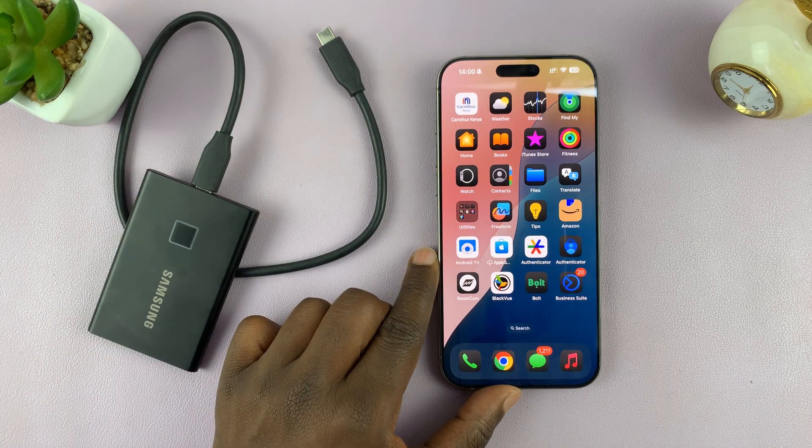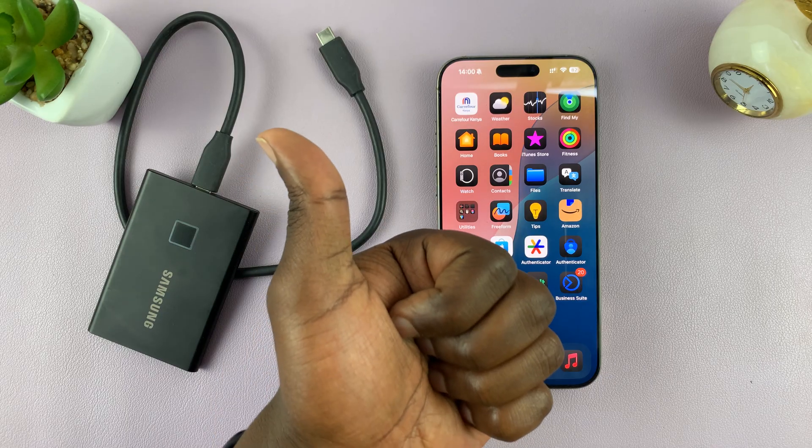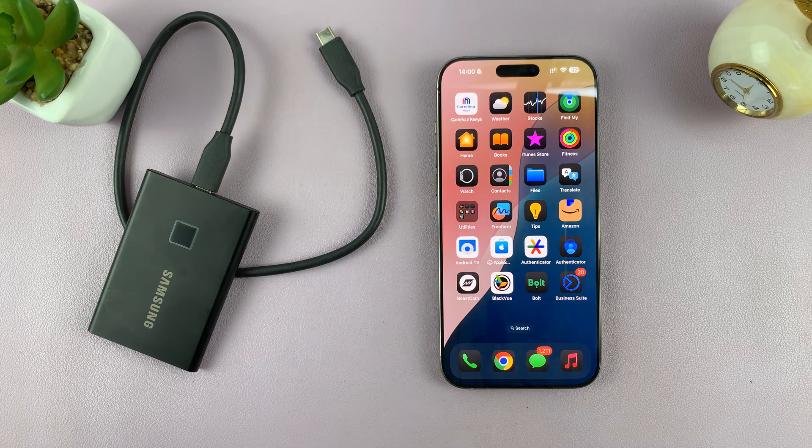That is how to transfer photos and videos directly from your iPhone to your external SSD or hard drive. Thanks for watching. Leave a like if you found this video useful, and if you have any comments or questions, feel free to leave them in the comment section. Good luck.